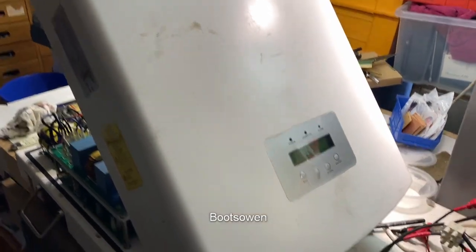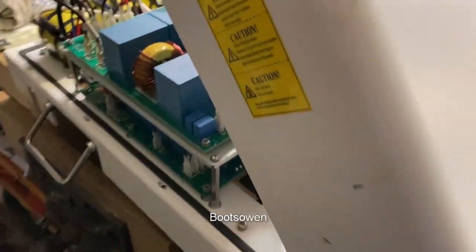Hey there, Boots Owen here. This is a Solace inverter, a grid-tied solar inverter. Looks the same as all the other Solaces that I've seen, except it's a huge 15kW device.